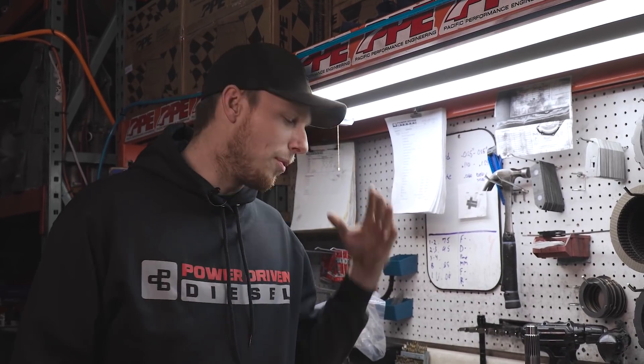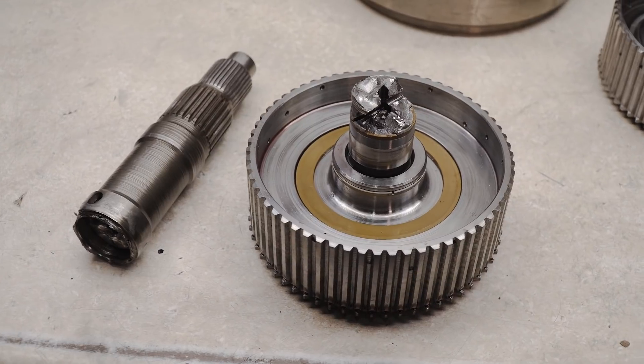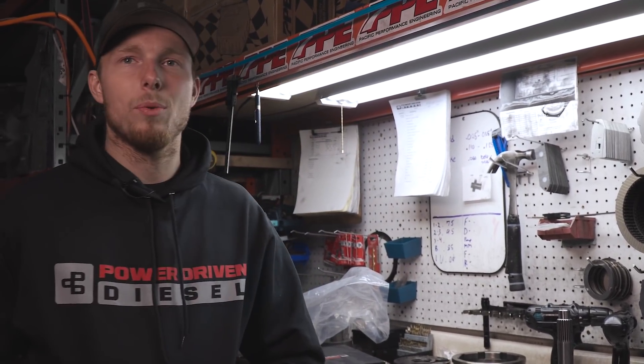On a serious note, we broke the input on the Shardy, so we're going to throw the Power Driven Input Shaft in there and kind of see what it can take and see how it fails. While we're at it, we're going to show you guys what you have to do when you break an input shaft — go through, clean some stuff, go through the valve body, make sure no stuck valves, and just get an idea of transmission health. It's seen a lot of abuse, so follow along.